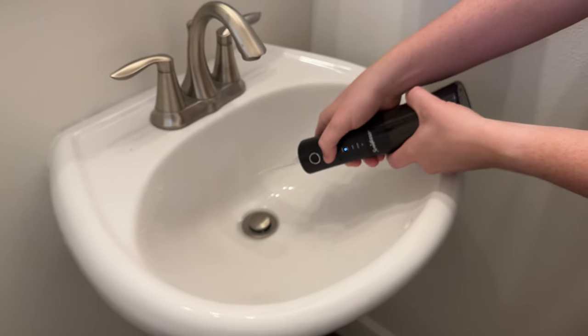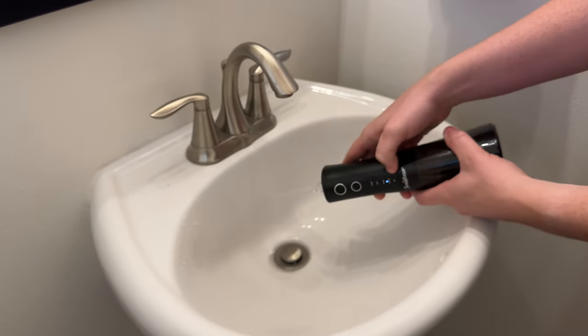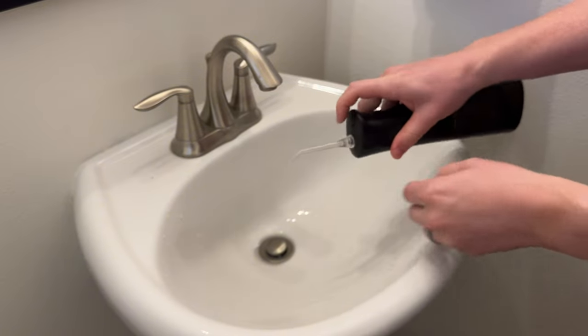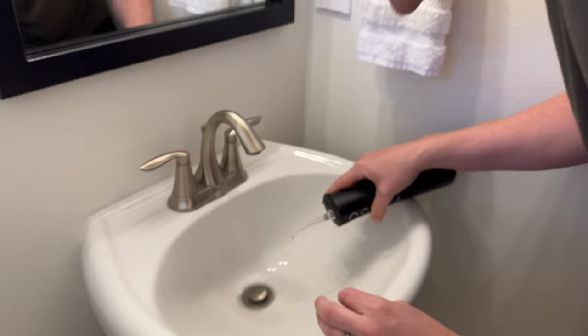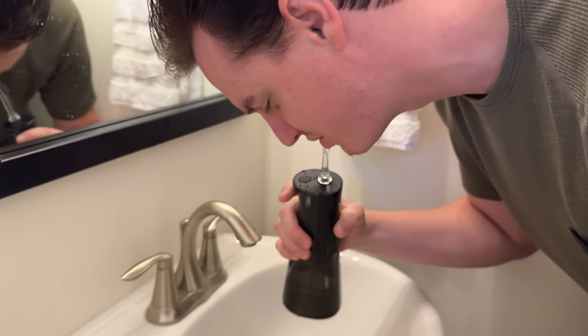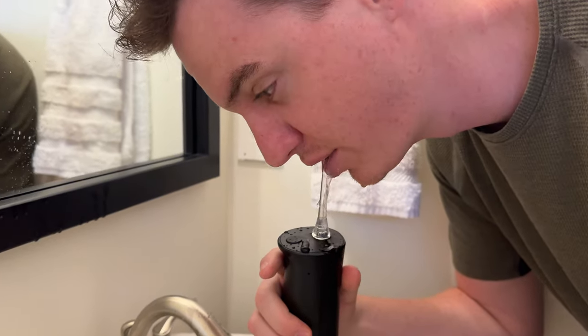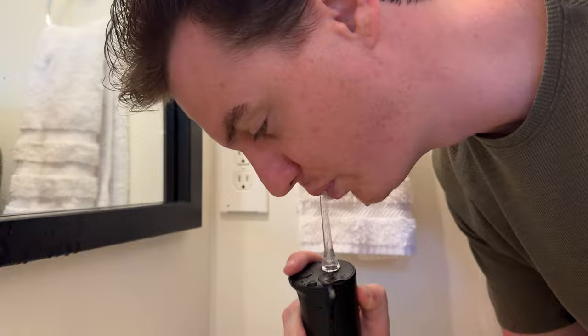So these are the modes to adjust — if you want pulse, a custom mode, or clean which is high power. And then this is your button at the top to rotate the nozzle. Now I'll put it in my mouth and show you how it works — just like this, and it allows you to floss with water really well and cleans out your teeth.